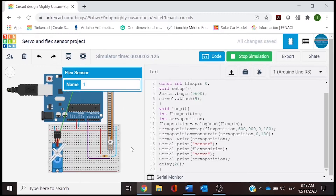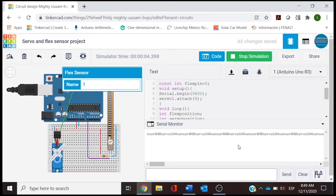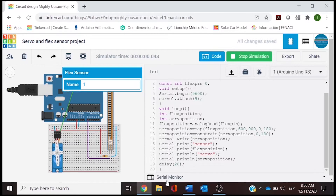Let's open the serial monitor so the information can be displayed. The serial monitor gives you the information horizontally. We can change this by going to the print section and using println instead, so that we can separate the data.